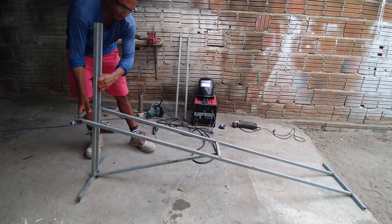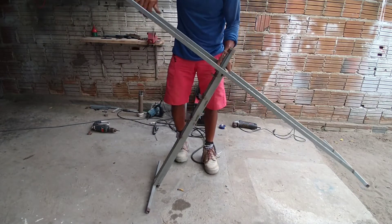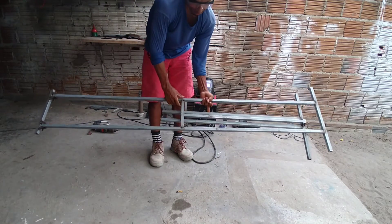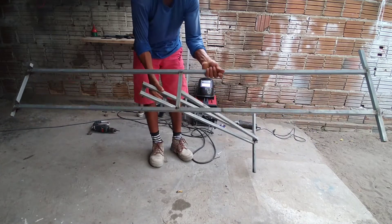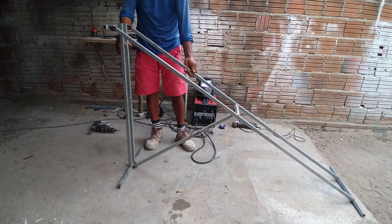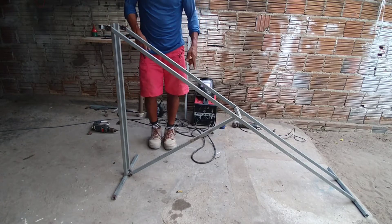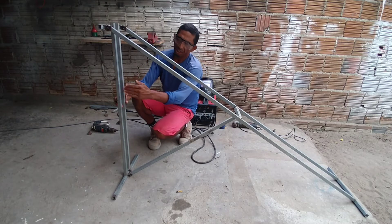Aqui, pessoal, para fechar é somente pegar ele assim. Já está fechadinho, bem legalzinho. Para fazer a montagem dele é somente puxar aqui. Já está montado bem legalzinho. Agora eu vou mostrar para vocês como ele vai funcionar bem detalhadozinho, beleza?